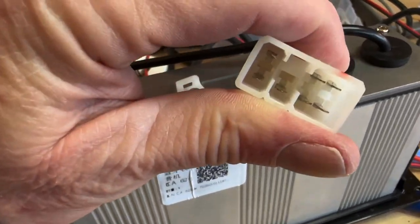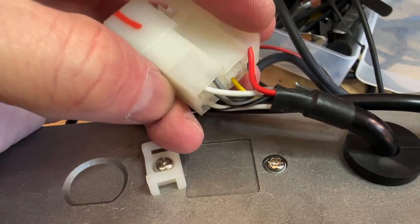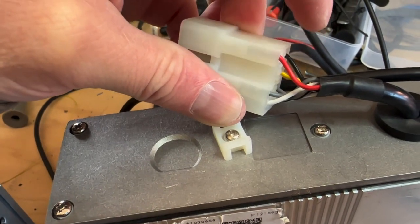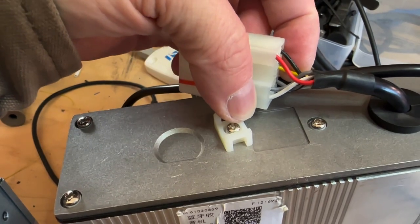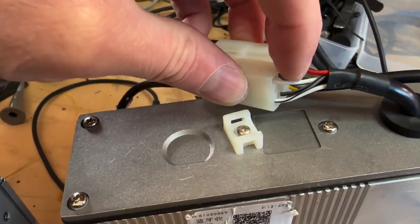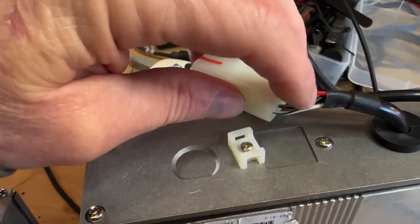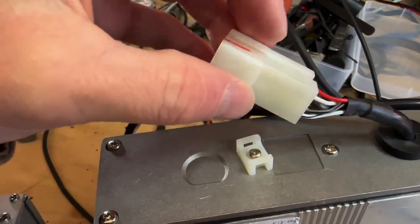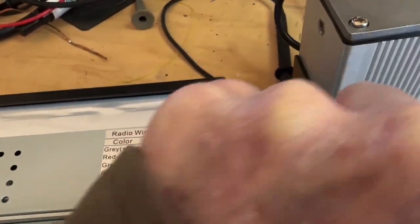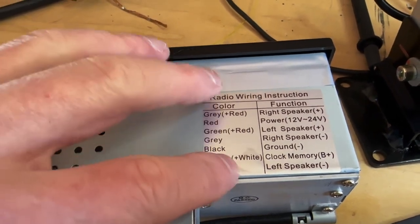We're going to take the old connector off and replicate its wiring on the new radio. I'm going to label each bank so I don't forget — also taking a photo. The connections are: positive 12 volts key-on, ground, positive 12 volts constant (memory — yellow wire), and speaker wires: white, white-black, gray, and gray-black. Speaker polarity doesn't matter critically on a simple system like this, but the non-striped wire is the positive and the striped wire is the negative.